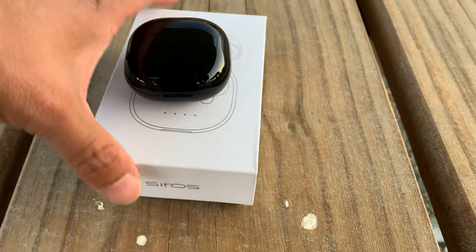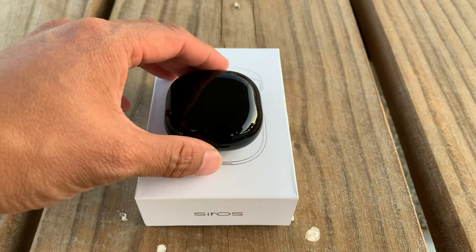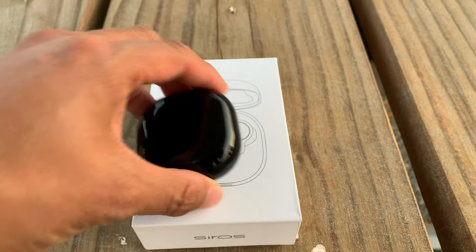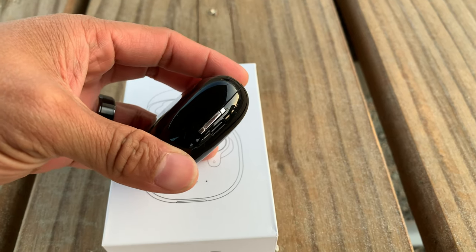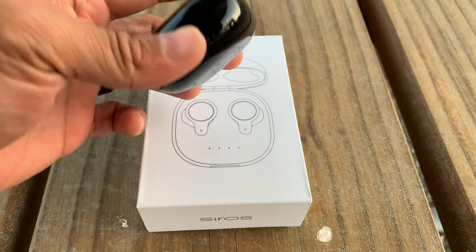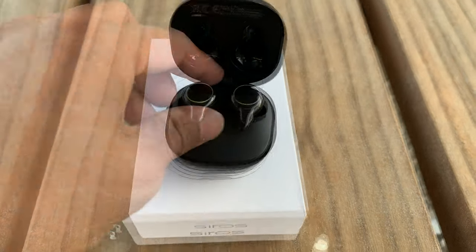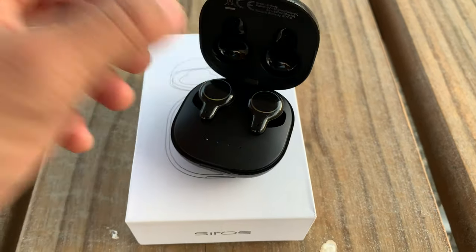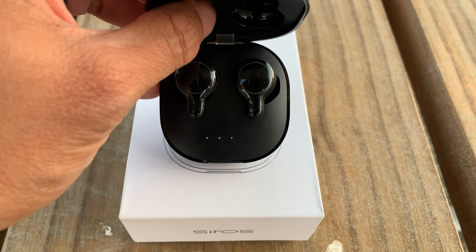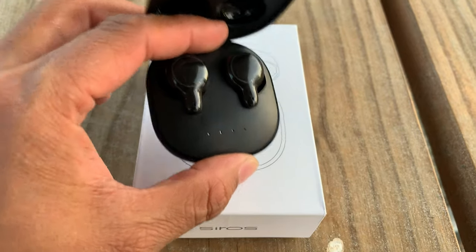Anyway, getting back to these earbuds, I wanted to put together a review so you get a better sense of what these are about. Starting with design, I give it a 10 out of 10. This holder actually charges the earbuds and has a USB-C connection, which is up to date with current standards. It's a pretty small, compact design with a really glossy finish. As soon as you open it, it pairs with your phone, and you also get these LED lights that give you an idea of how much charge is in the battery.